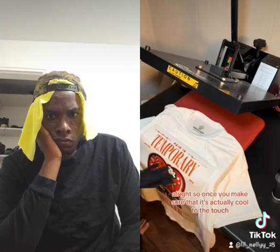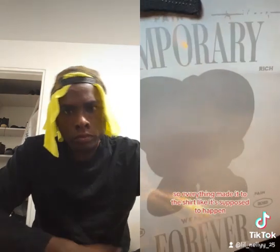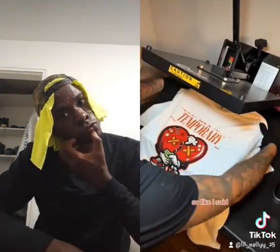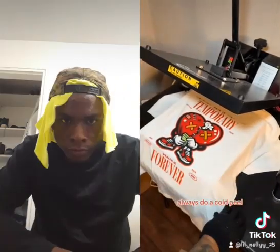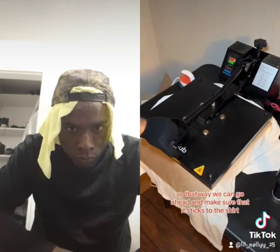After you rip it off, you want to go ahead and reapply the heat just to make sure that it sticks to the shirt. Once you make sure it's actually cool to the touch, we're going to rip it off. You always peel with confidence. And as you can see, a perfect peel — there is nothing left on the transfer, so everything made it to the shirt like it's supposed to. Always do a cold peel. After that, put your Teflon sheet back and heat it again to make sure it sticks to the shirt.